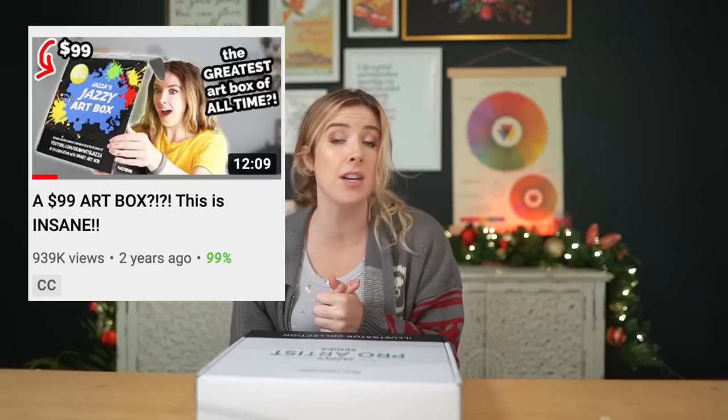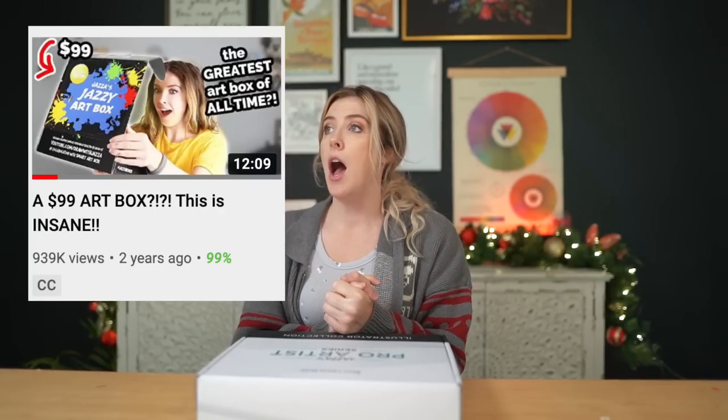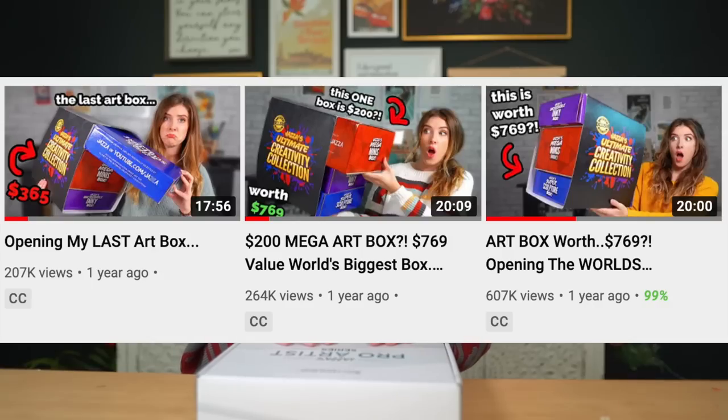Two years ago, Jazza had the audacity to release the best art box I had ever opened in my life, and then he had the even greater audacity to do it again last year times three. He released three art boxes and it was freaking amazing. The fact he keeps releasing these products is a problem for me.